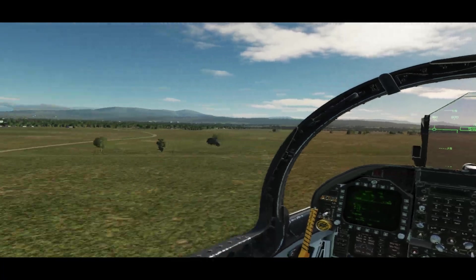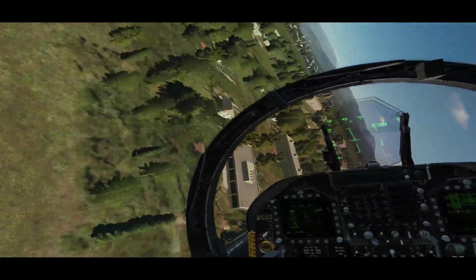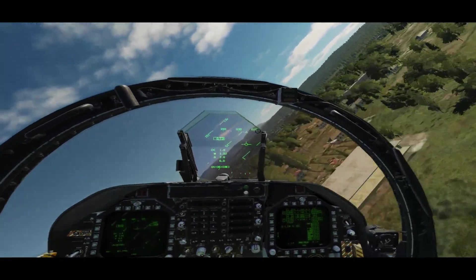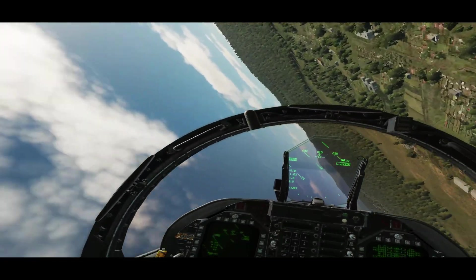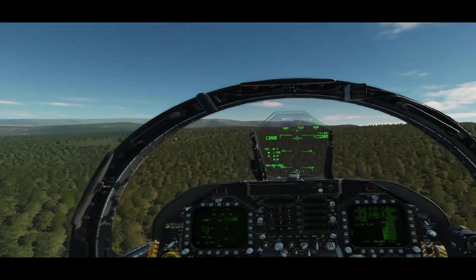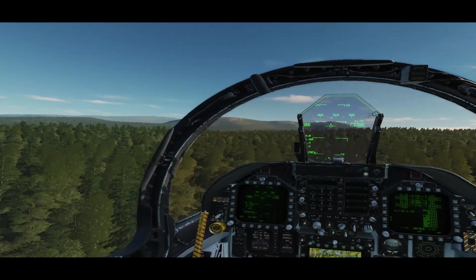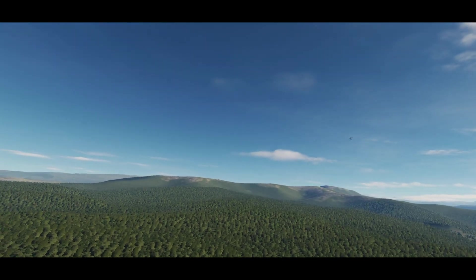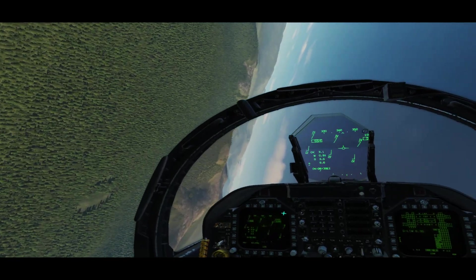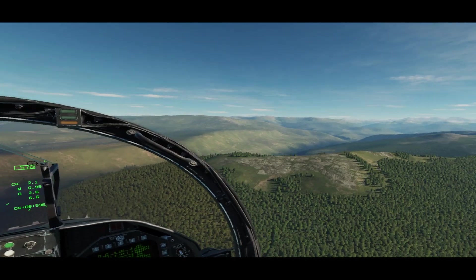I enjoyed my simulation play with the Pimax 8KX and was actually quite blown away by it. I didn't expect my PC to operate as nicely as it did, given that I've had some struggles with the Pimax 5K+ in the past. But this Gen 2 VR seems to really be turning the tables for VR performance while providing that wide field of view. The biggest boasting point for Pimax headsets is that field of view. Wider field of view gives you more peripheral vision, and more peripheral vision gives you a greater sense of motion — so during racing or flight simulations at low terrain, you really get that sense that you're flying fast across the land.